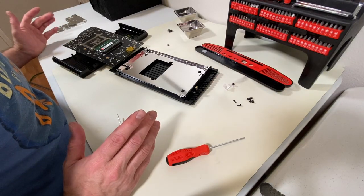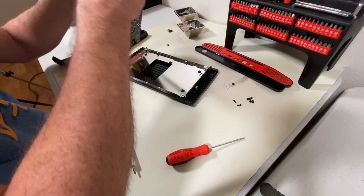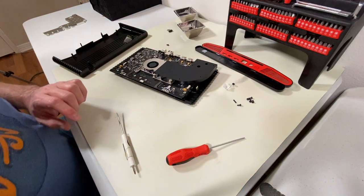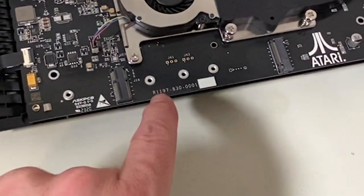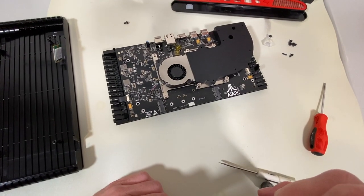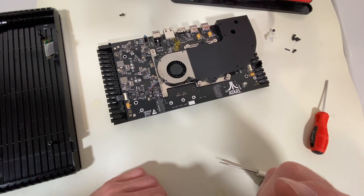So that is the inside of the Atari VCS. Here's your RAM upgrade slot. And I believe on the front side is where you would put the additional hard drive — I'm almost willing to bet it's right here in this slot. The other storage must be built into the main board somewhere — so the other storage that's here is on chip.